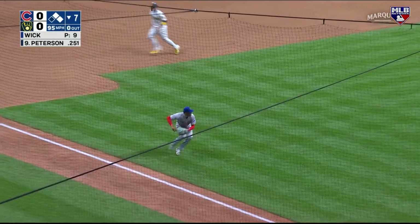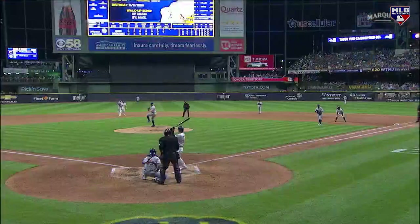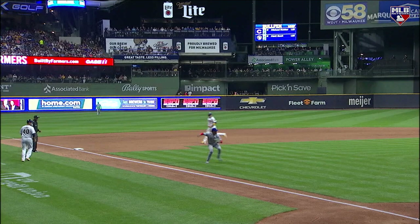Now we're moving him over to third base. This is actually a routine bunt. You see him throw the ball wide, but I think there are mechanical things that can be fixed, especially when someone is such a good athlete.